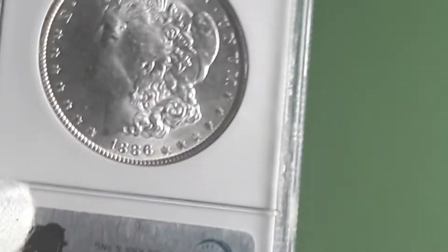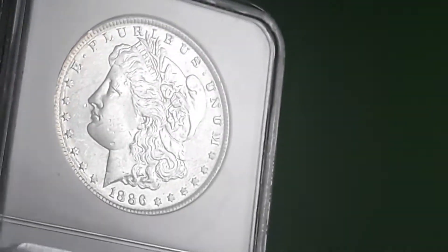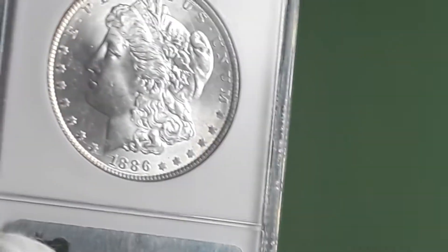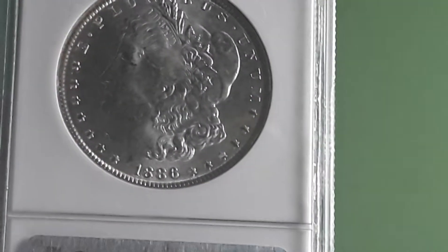Little video of a Morgan I got in today — NGC 1886. Got some scuffs, a few little scratches on her cheek. Not too bad looking. As you might notice already, it's mounted in backwards. Might be my first one mounted like this, and I've been wanting one like this for a while.